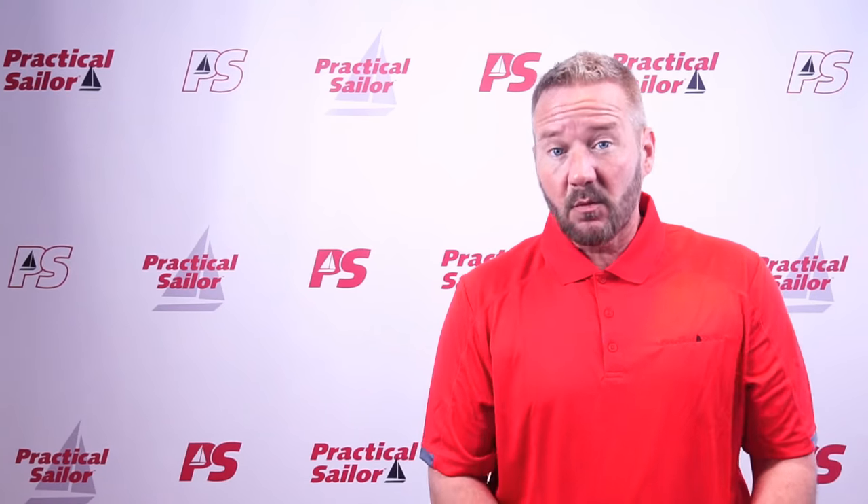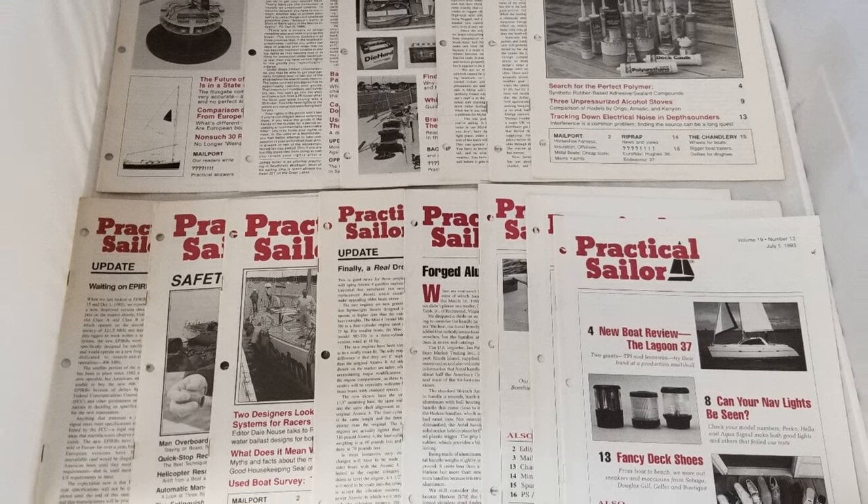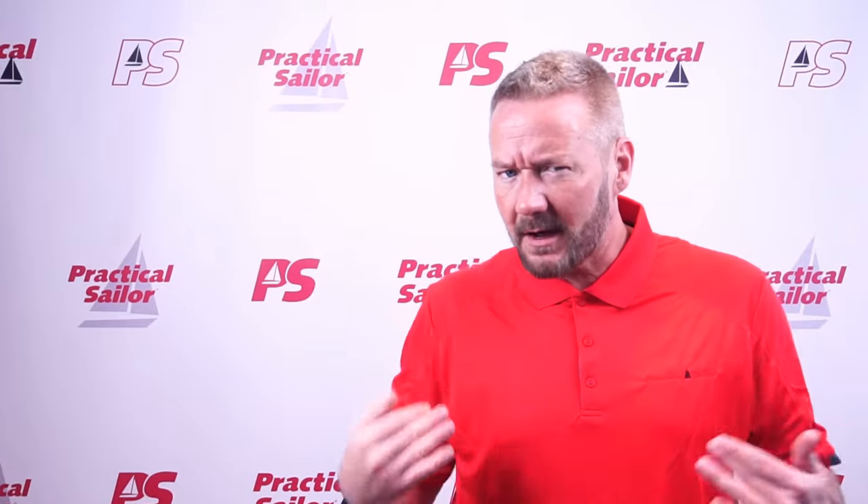Hey all, I'm new to Practical Sailor, and while I've always enjoyed the magazine, they've been making content for years. If you have a subscription, you can go and deep dive into decades of stuff on their website, which I'm doing. So I thought it would be awesome to share this journey of getting to know Practical Sailor with you while I do it.